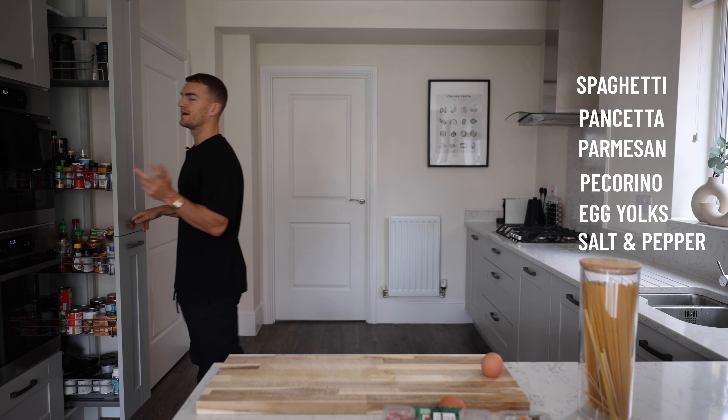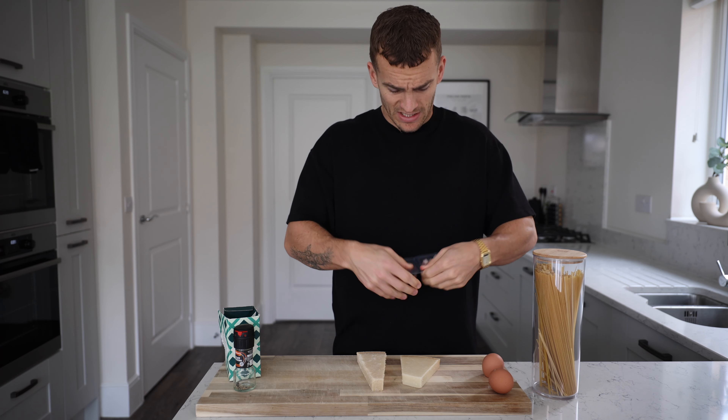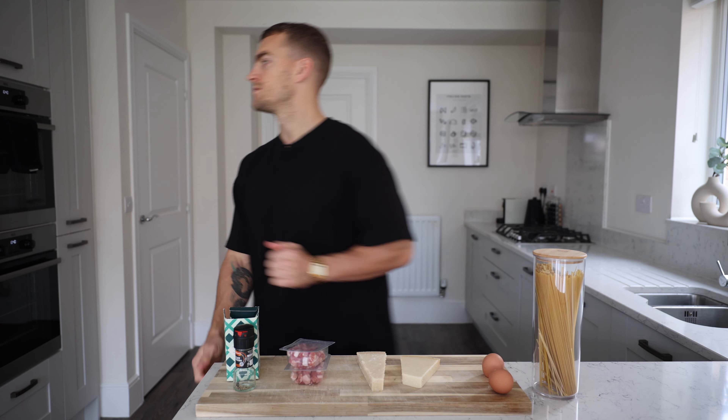That was silly of me — I should have known that. Let's get cooking! That packaging looks like it should tear but it's clearly not a tear pack. You actually need one more egg — three eggs in total.